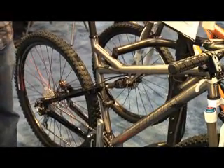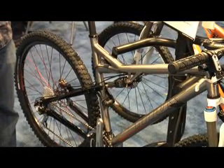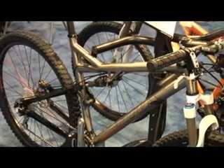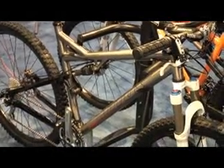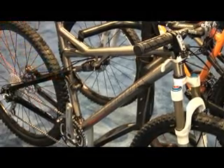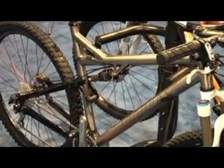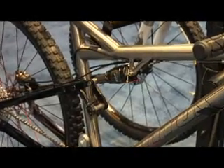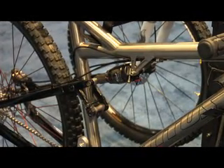It's handmade in the USA in our Tempe, Arizona manufacturing facility. It features a Fox RP23 high volume rear shock and a compression molded carbon fiber swing link to add stiffness and steering traction. That is the 2009 Racer X titanium.